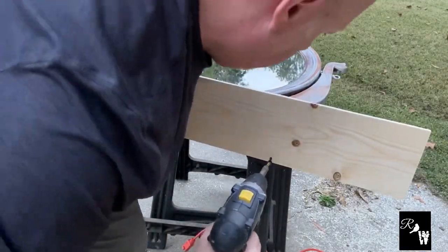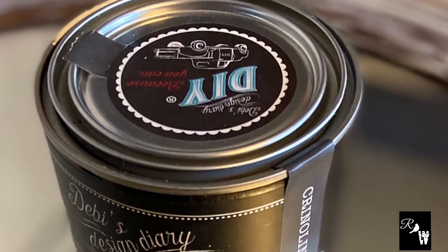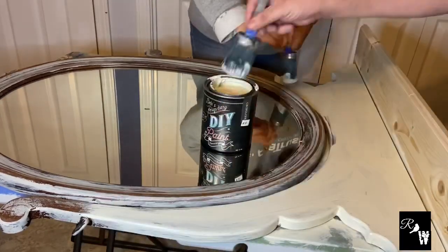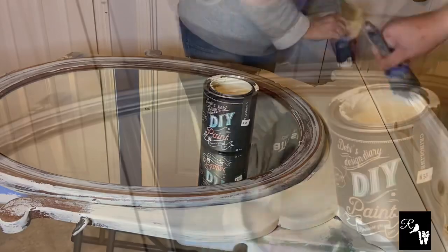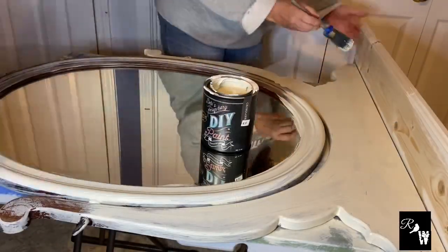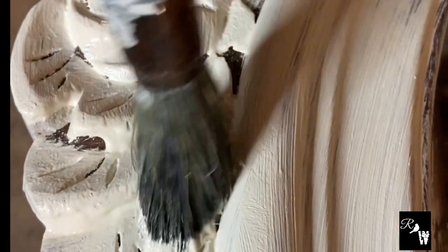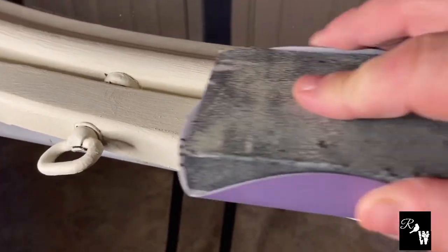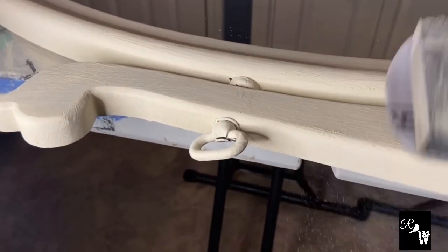After I attach it to the mirror, we're going to paint it with DIY crinoline for a beautiful antique white finish. We'll be sure to drop the link below for all the paint and products used in this project. Now I'm using 220 grit sandpaper and a sanding block to give it that distressed aged detail.